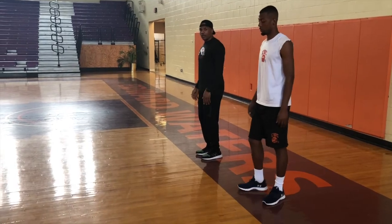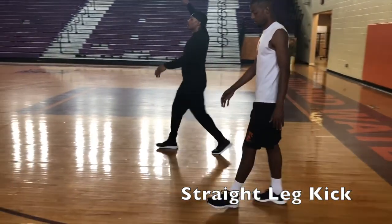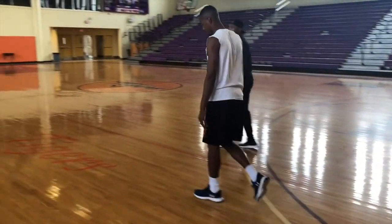You start with a straight leg kick — straight leg, kick, one, two, three, kick, one, two, three, kick — and then you'll jog out to the other side.